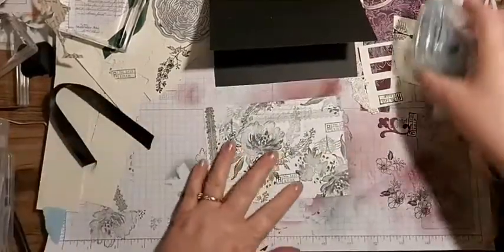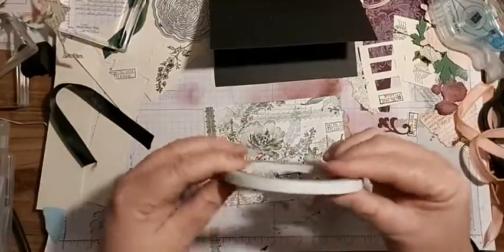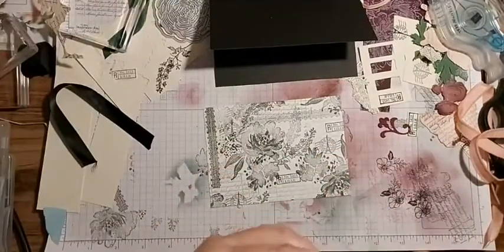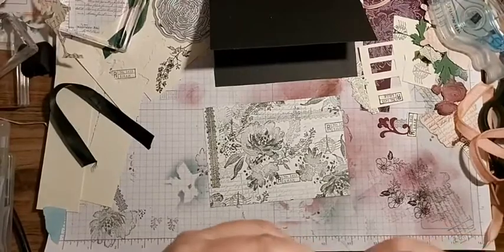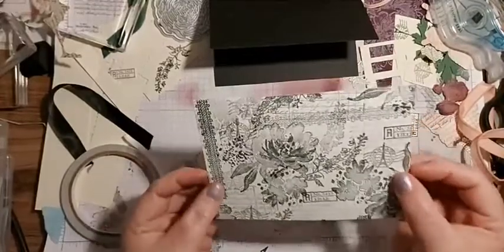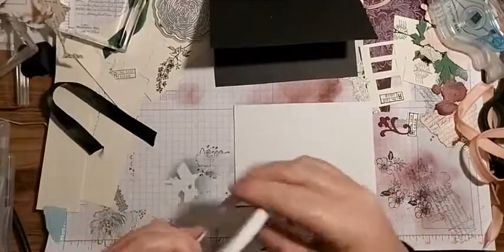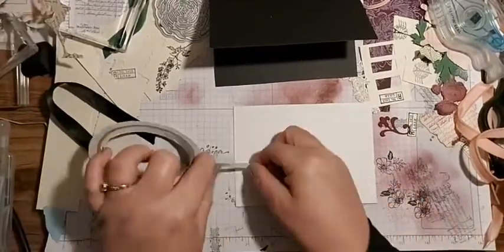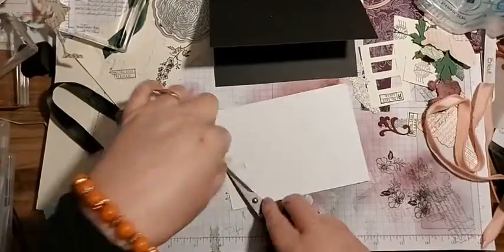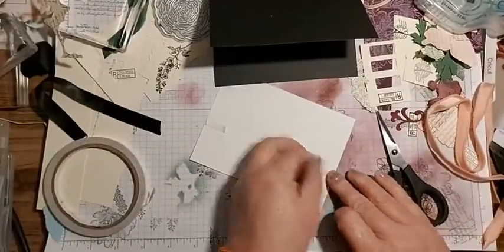One thing at a time! I'm going to use Tear and Tape for this. We're going to decide where it's going - here and here - and I've made a little notch on either side roughly where it's going.